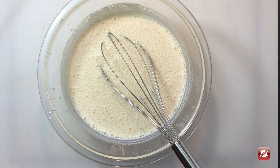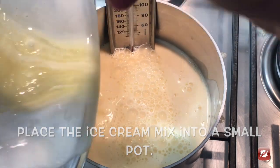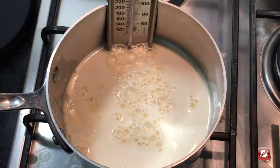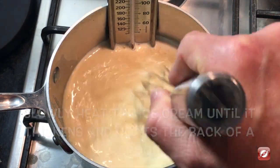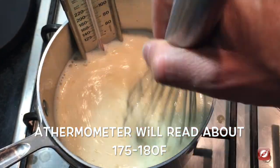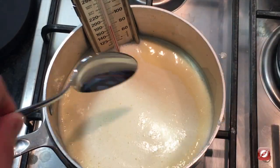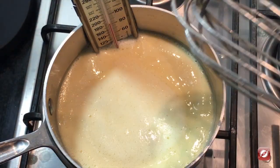Now we're ready to cook our ice cream base. I have a pot on the stove and I've connected a thermometer to it. I'm going to add my ice cream base and turn the heat to medium-low. I'm going to slowly cook the ice cream base until it coats the back of a spoon or it reaches about 180 Fahrenheit. Perfect — you can see it thickened, exactly what we want.